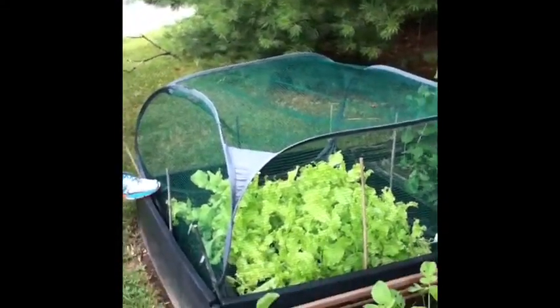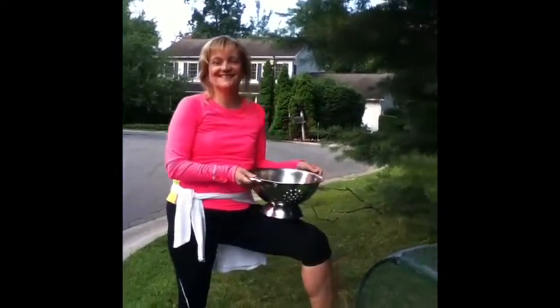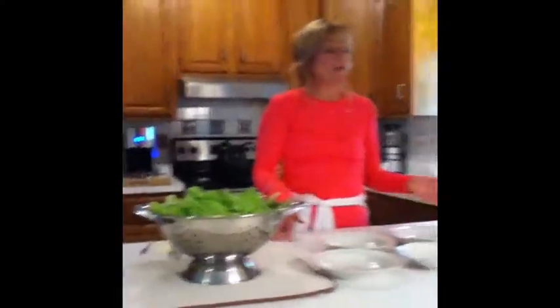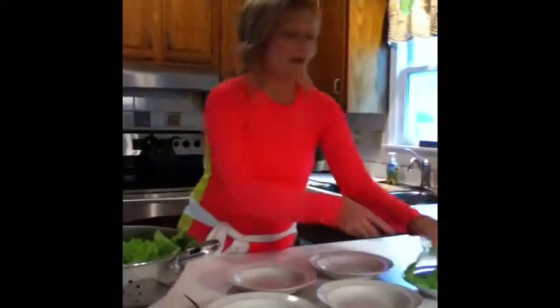We'll bring it inside, clean it, and prepare a delicious summer salad for dinner. Our lettuce has been picked and rinsed, and now we can start assembling our summer salads. Bill, my husband, grows a nice organic garden for us on the side of the cul-de-sac, and I like to utilize his ingredients in my recipes — so we're a good team.